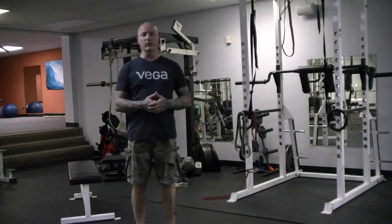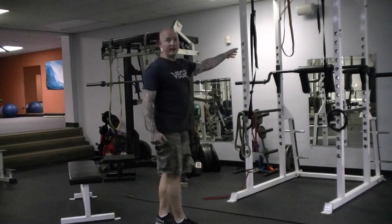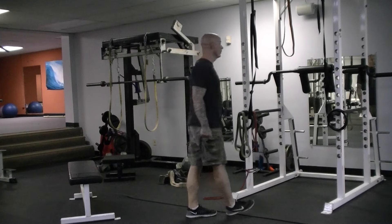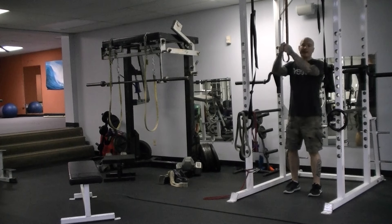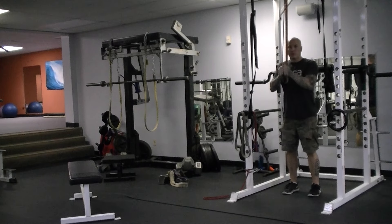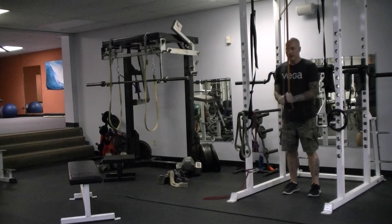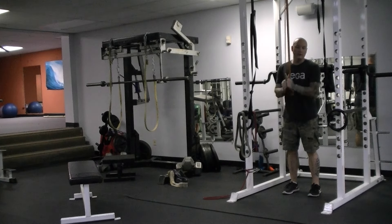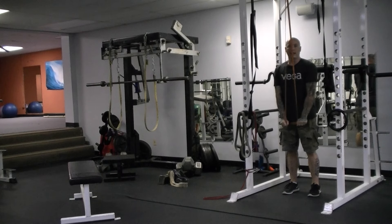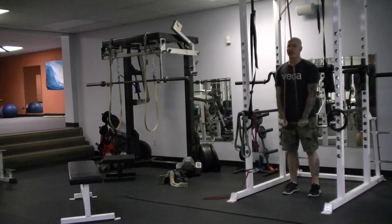For the band push down, you're going to anchor a light band over a pull-up bar or a power rack. Take an even grip on the band, pulling it down by extending the elbows, totally locking out, and pulling the band apart at the bottom to get full flexion in the tricep, then come back up under control. You're not going to jack hammer through these with bad technique — push down, lock it out, and resist the band on the way up.